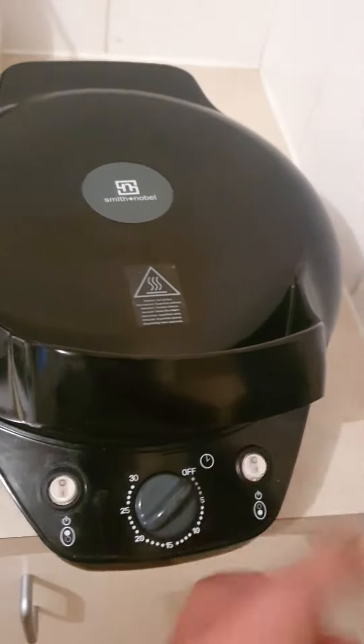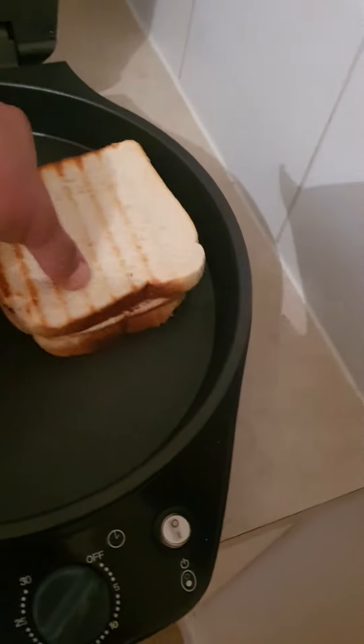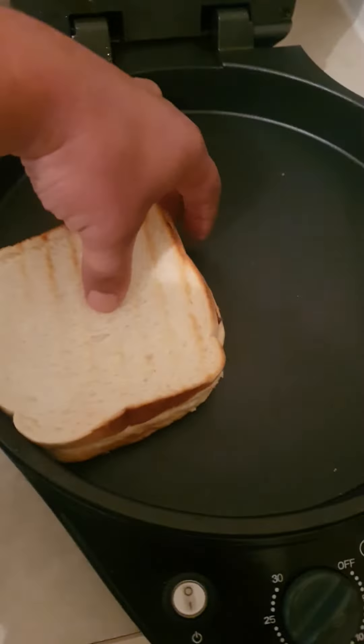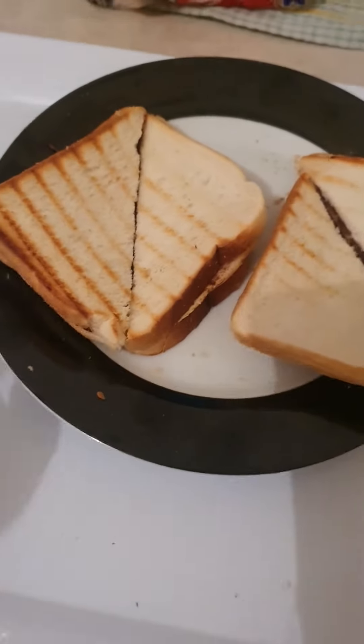And then it's ready. Make sure you turn off this one, this one. Open it up. Wow, looks perfect! Just take it out — one, two. There you go.